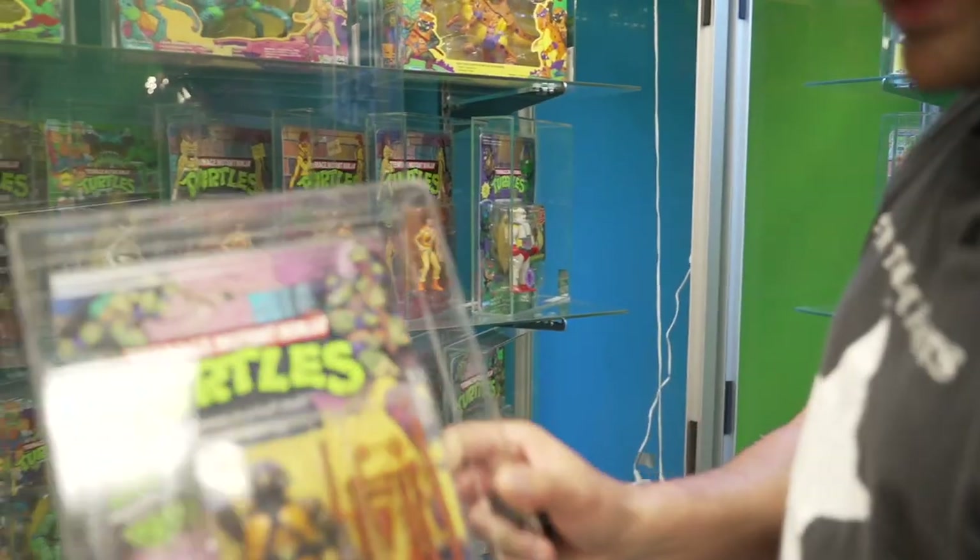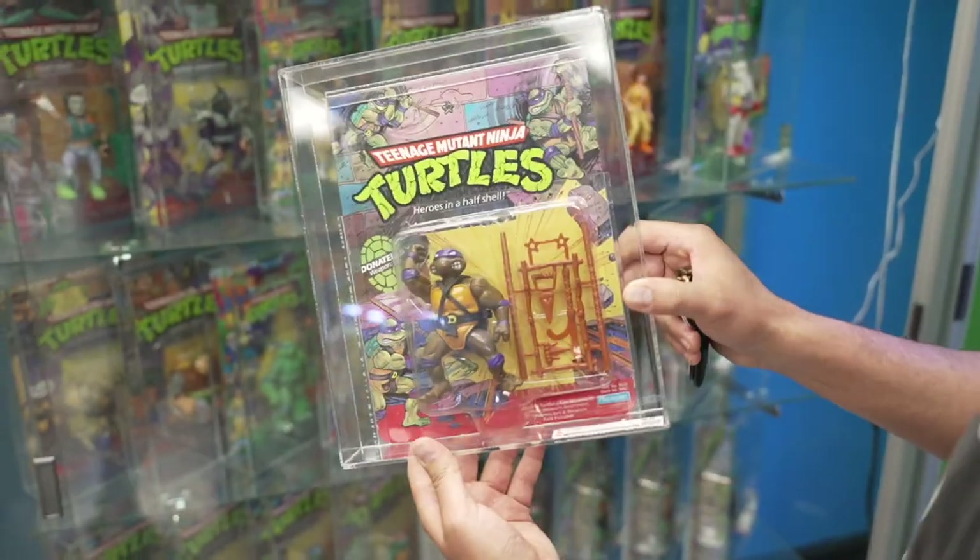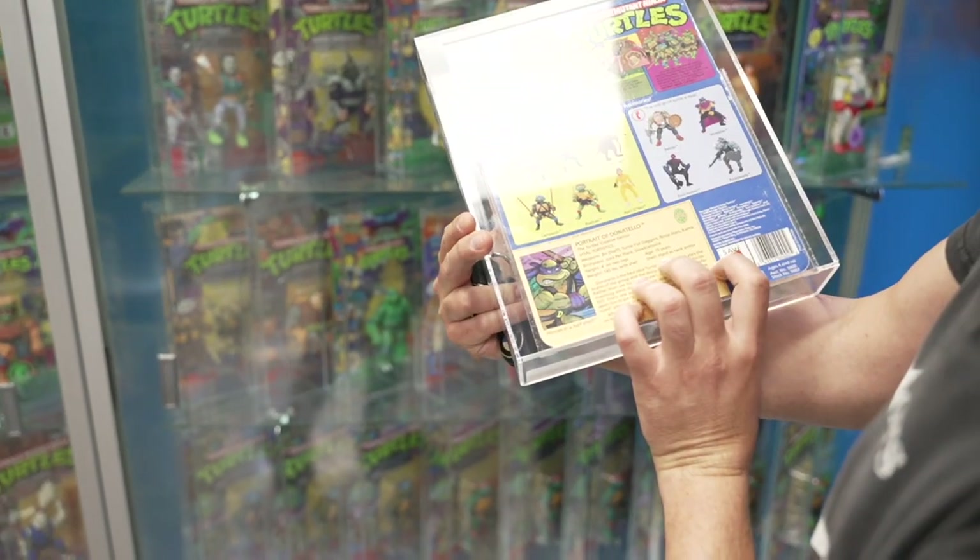This was my favorite turtle — Donatello. This one is graded a CAS 80, Teenage Mutant Ninja Turtles. The good stuff.